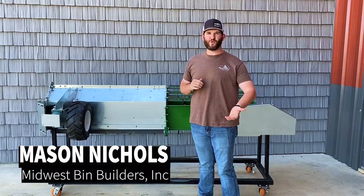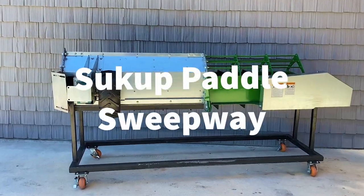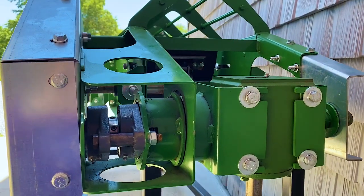Good afternoon, I'm Mason Nichols of Mood West Bend Builders, and this is Minute with Mason. Today I'm going to talk about the Sukup Paddle Sweepway. This first came out in the year 2019. The paddle sweep sits over the center sump inside the bend.